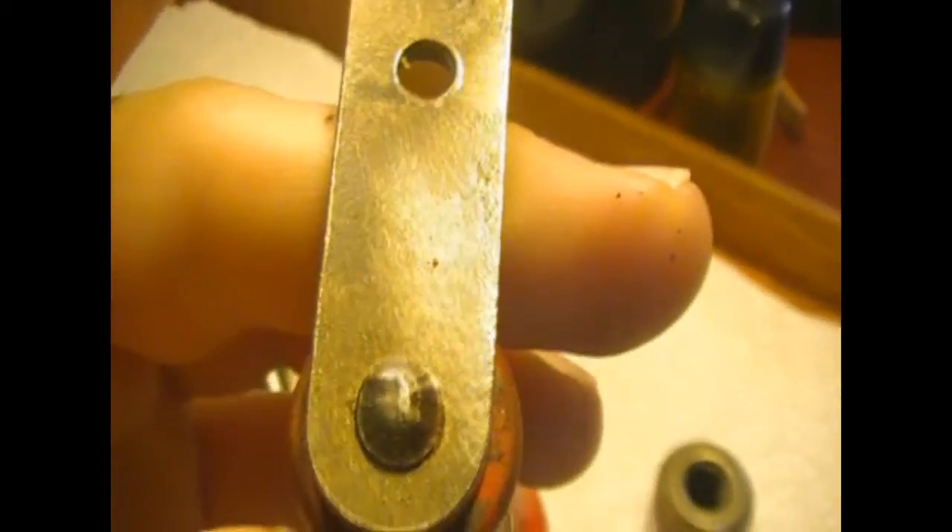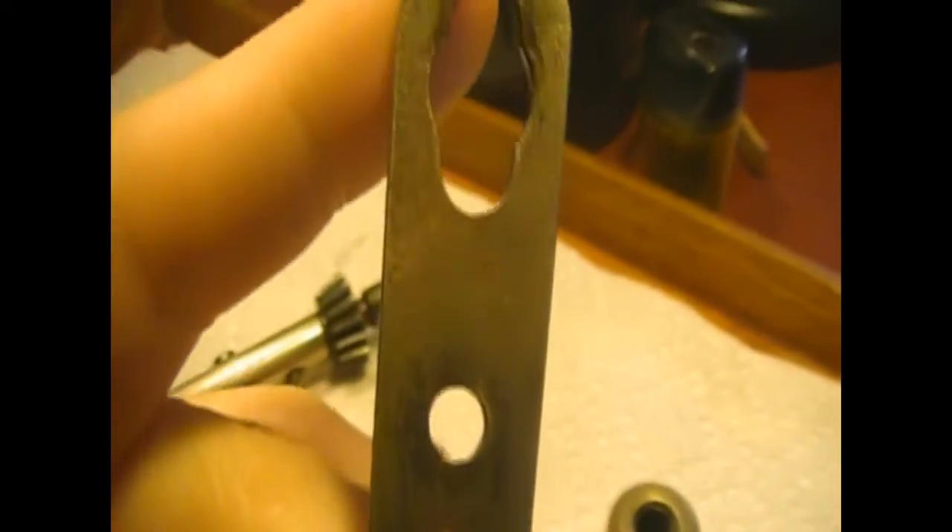The crank arm is made from low carbon steel sheet metal. It is blanked from the sheet metal, pierced for the adjustable holes, and an upset forged rod is pressed into one of the holes and a wooden handle is placed on it.